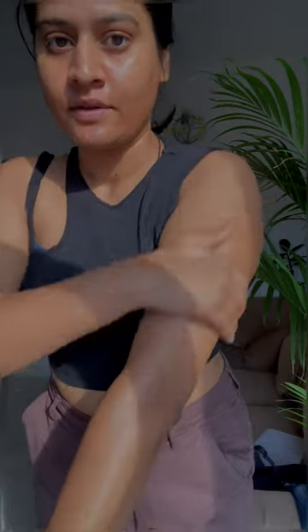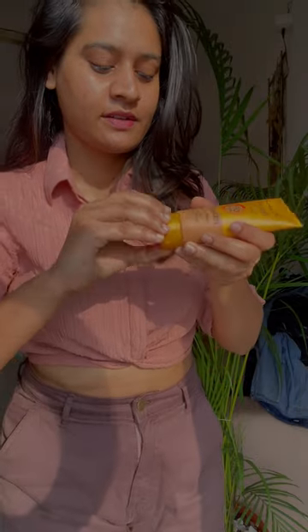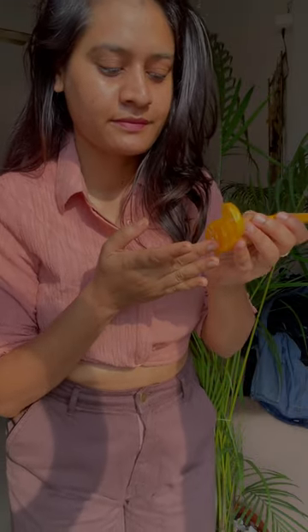Then, after applying this, I have applied sunscreen. Don't forget to reapply sunscreen every 2 hours, or before going into the water, because sunscreen is not long-lasting.